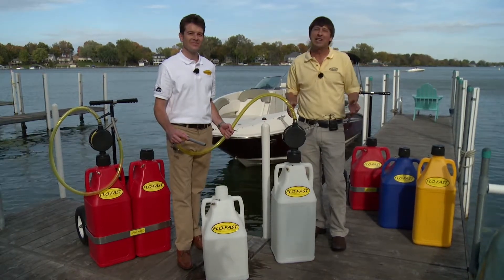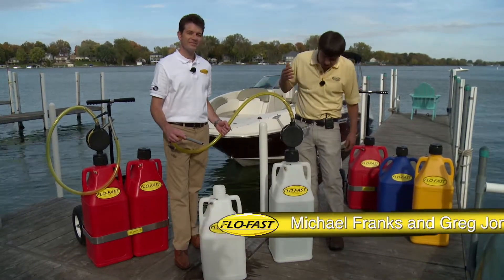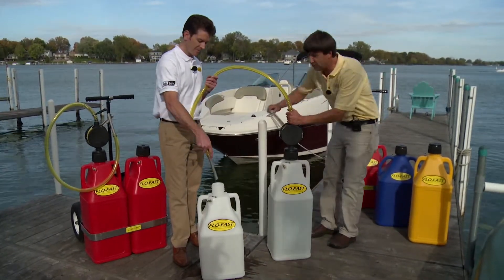Today we want to show you a real quick, easy, efficient way to move fluid or move fuel. We're with Michael Franks from the FlowFast company and today we're going to demonstrate with water. We're going to move about seven and a half gallons here. I'm going to pump and Michael's going to tell you about the product.